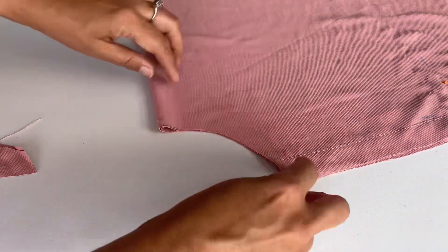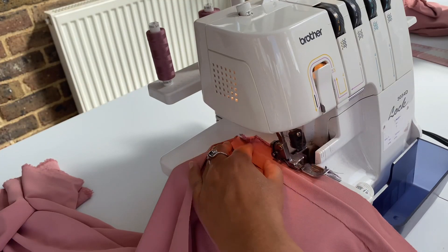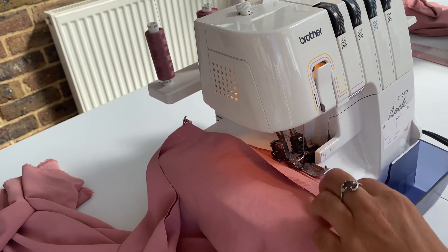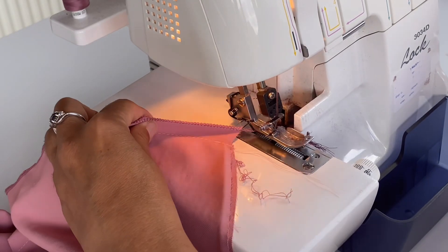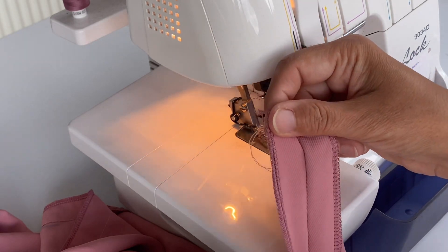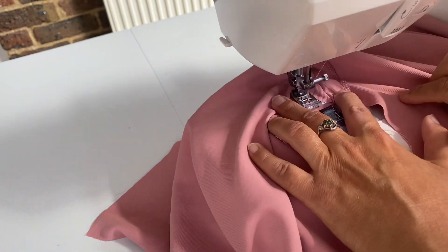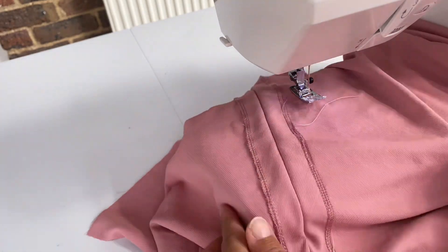I am using my overlocker to overlock the raw edges left on the shoulder side so no threads come out. If you don't have an overlocker, you can use a zigzag stitch. This is how the two sides look. Now I am stitching these two sides in the opposite way to create a space for the strings to pass through.